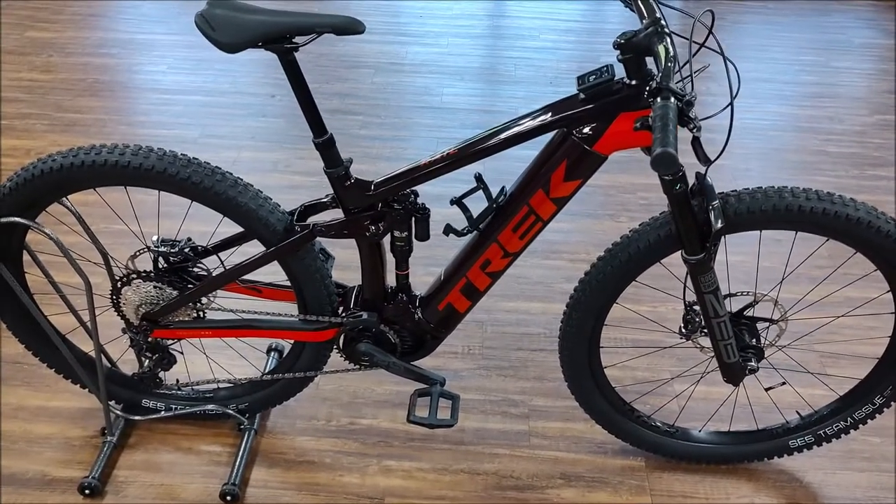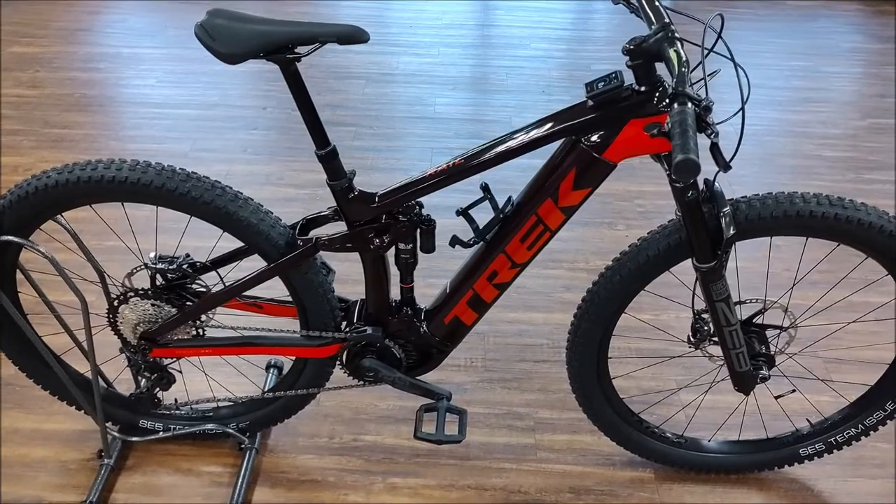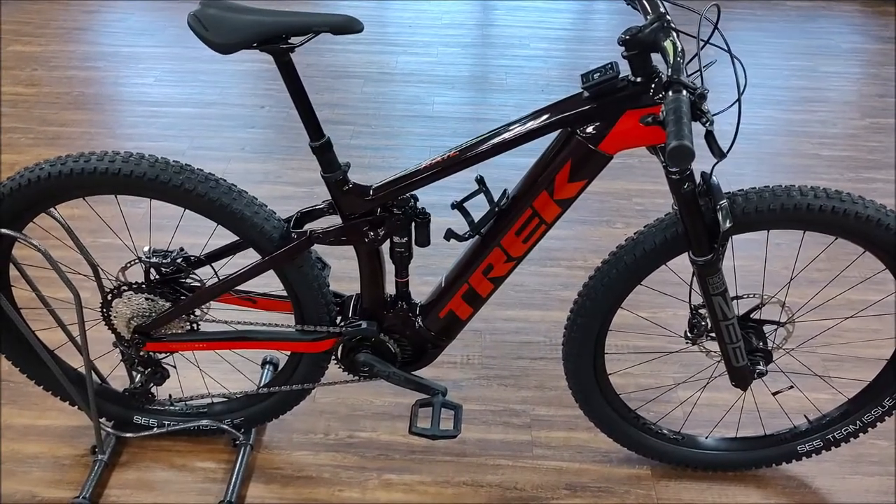Hey guys, today I've got a brand new Trek Rail 9.8 XT model.